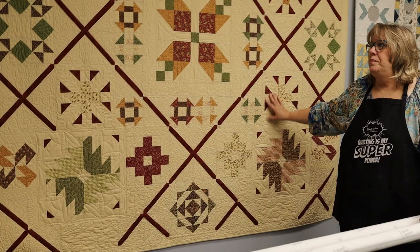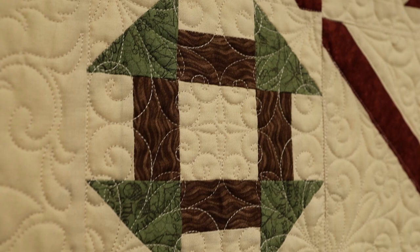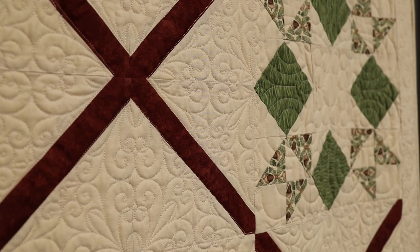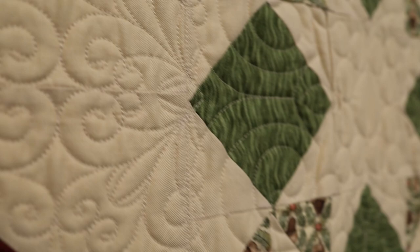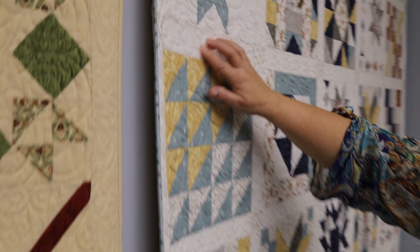I want you to see some of the work that Cindy has done — it shows you the detail work you're able to achieve with the ProStitcher program. This is a whole other level; this is not available when you just tie yarn through a quilt. This is the icing on your quilt. There are people good enough to do this freehand, but I love this floral leaf pattern — look how pretty that is.